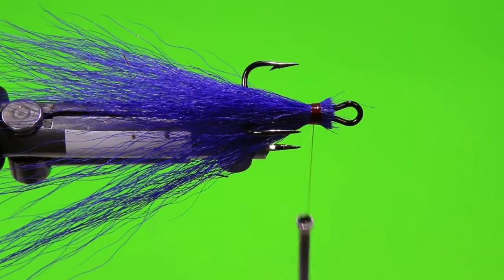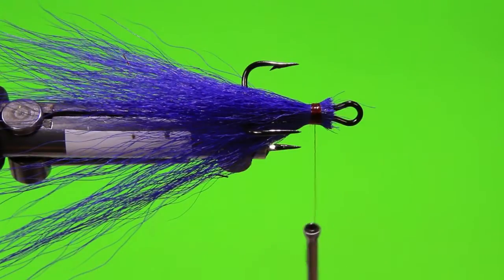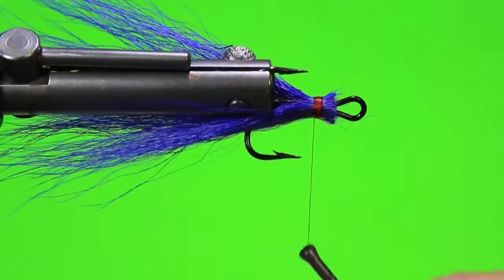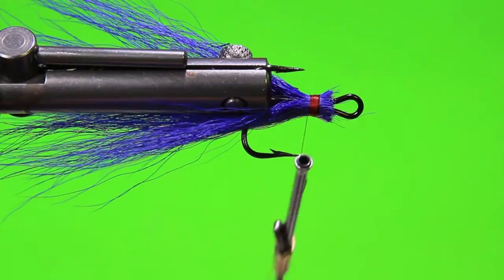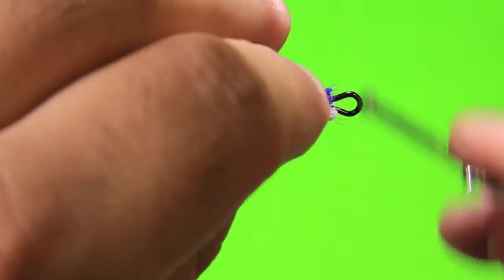I've got that good and secured in. I'll go ahead and add some white for accent. The white that I'm going to add is really not a whole lot, but it's enough to just show and break up that contrast of the purple. What I like to do is set that right in the middle of those barbs, just like so. This is not the same amount as the purple — it's just an accent.